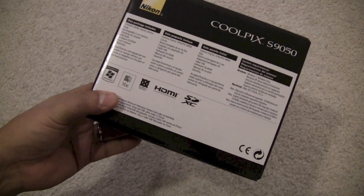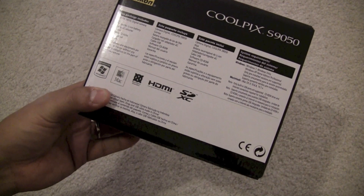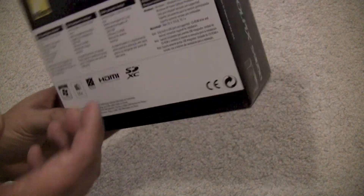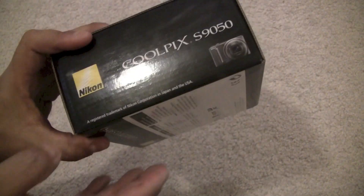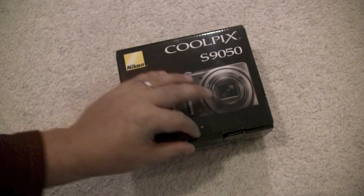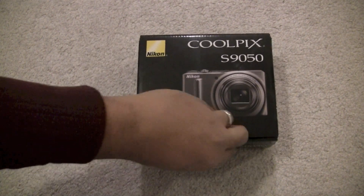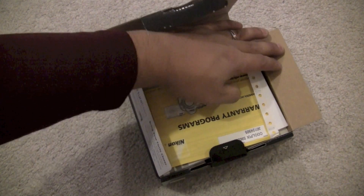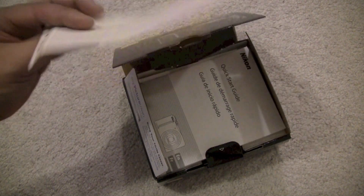In the box you get the digital camera, the strap, charger, battery, USB cable, software CD-ROM, users manual, and a warranty card. This is what the outside of the box looks like.